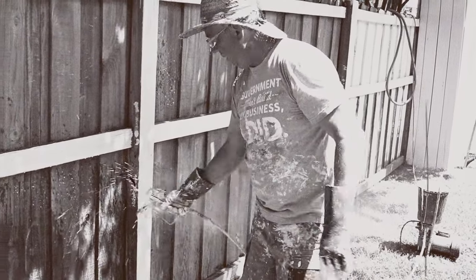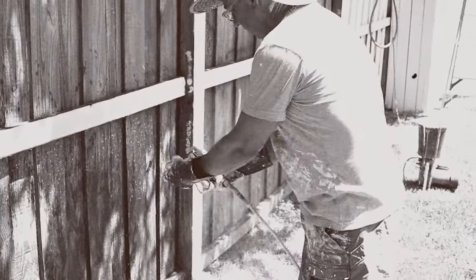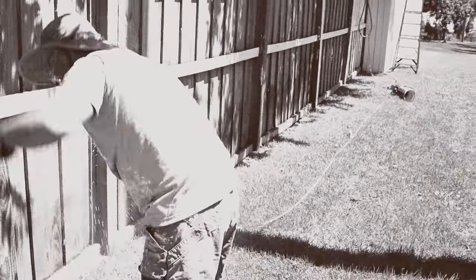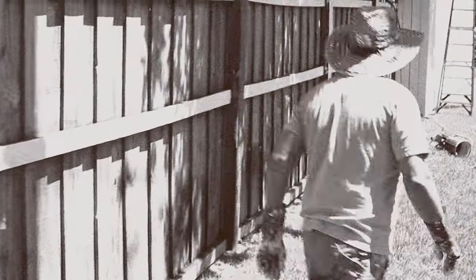Sure, airless sprayers can move a lot of paint fast, but they have limitations. They're not for confined spaces and require extensive setup. They can be somewhat delicate and temperamental machines. They must have electricity and require valuable resources for takedown and cleanup. And what about that overspray?